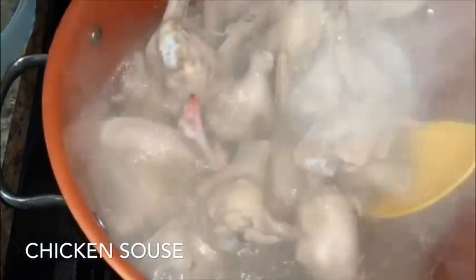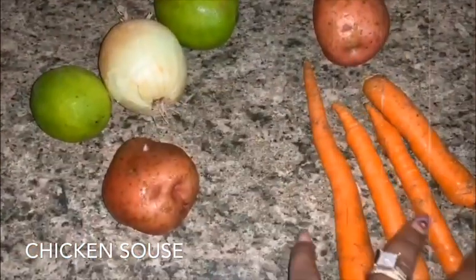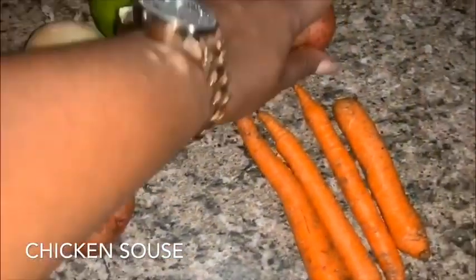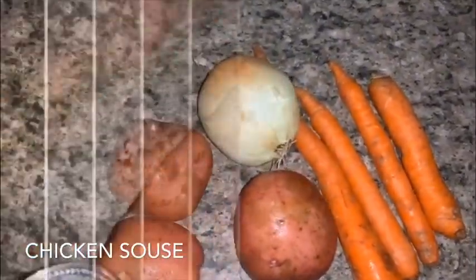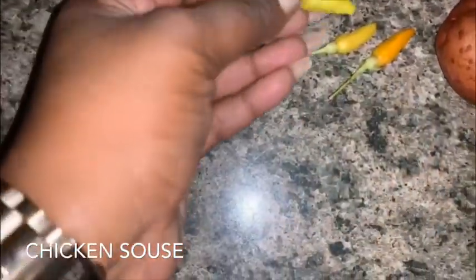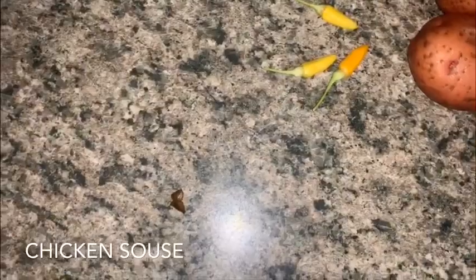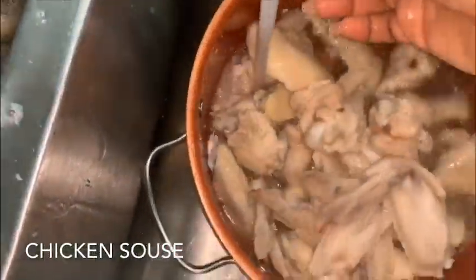We don't want this in ourselves at all, so this is a very important step — to scull off your chicken before you cook it. For our ingredients, I have here about four carrots, three red-skin potatoes, a small yellow onion, two limes, three finger peppers, some allspice, and salt.